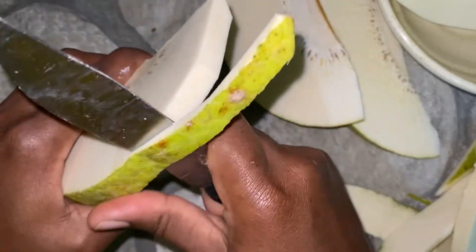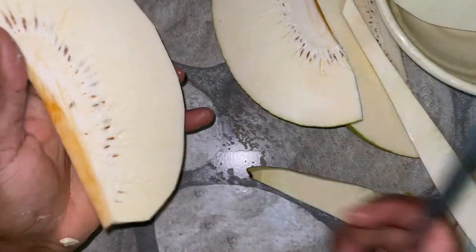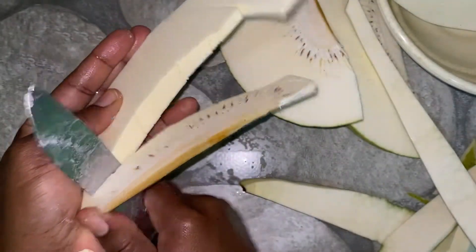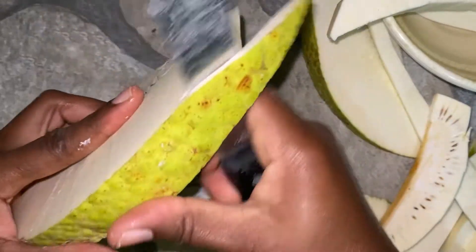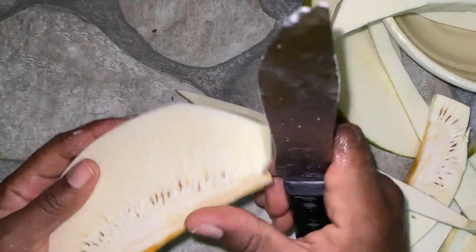When I'm through peeling the breadfruit, I'm going to cut it into smaller pieces. Doing this makes it easier to cook, and because we are making a breadfruit salad, the pieces are required to be small.